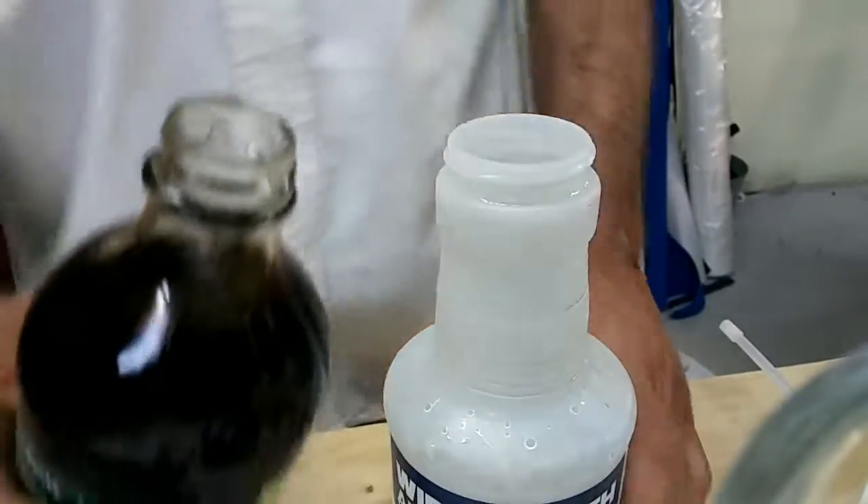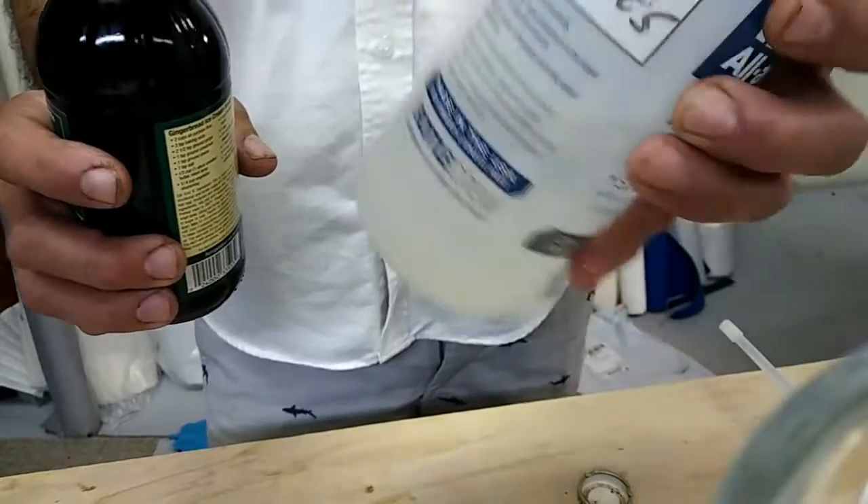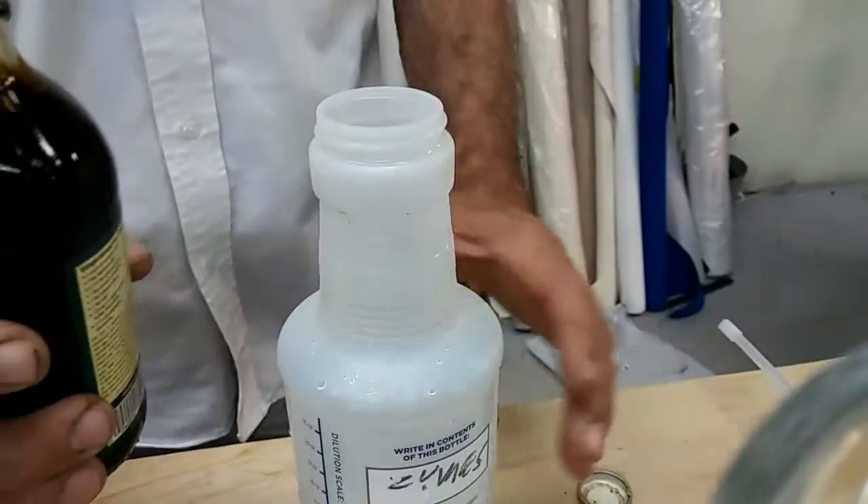Mesh Grow Bags here. I'm going to show you how I make my solution for propagating the mycorrhizal.